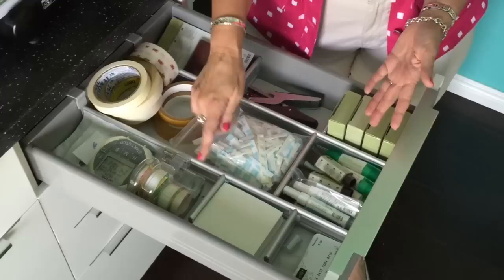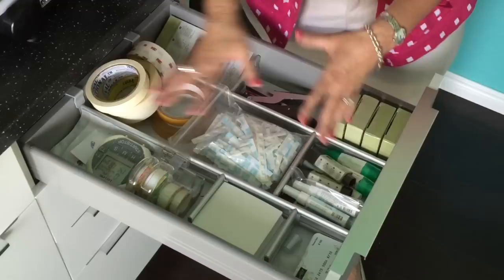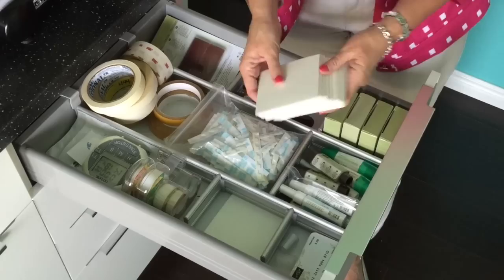This drawer — the only reason I'm showing it is because of these great organizers you can get at Ikea. They fit perfectly into their drawers and you can set them any way you want. This is my adhesive drawer — it allowed me to have a place for way too many Stampin' Dimensionals, which I use on every project. You can see everything is nicely laid out — it's not just a jumbled mess of a drawer.